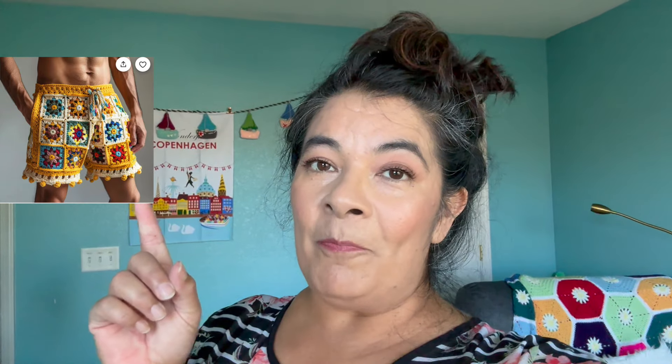He has requested some super funky granny square shorts and I'll show some inspiration photos. I'm using those to get my creative mind flowing on how I want to design these. In a previous video I showed some garland-type ribbon that is going to be the waistband — it's very stretchy and easy to crochet into. I also found a super epic granny square ribbon, though they're not really traditional granny squares; it's made out of thread.